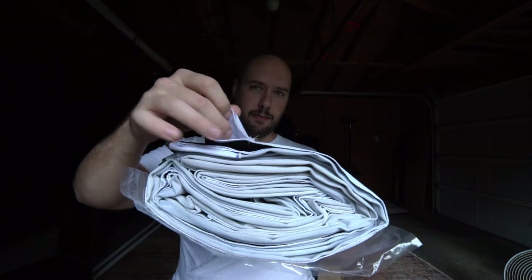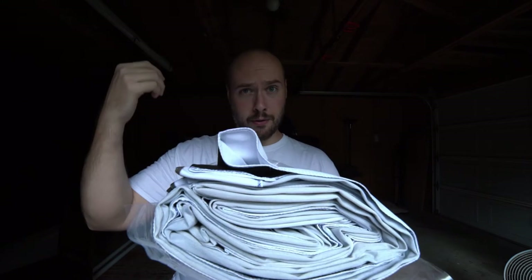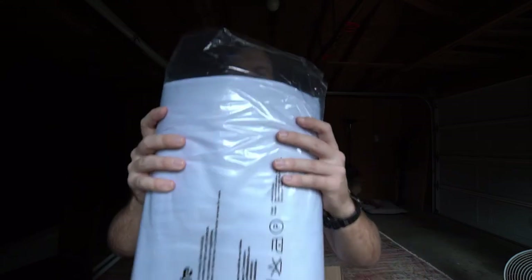I opted for the sleeved version. You can get them sleeved or unsleeved. This is made to be put on a hang bar or like I'm doing, on a roller. You don't need a roller system — you can just clip these up. Overall, just taking them out, they're very lightweight. You could just throw them in a bag, the back of your car or something.